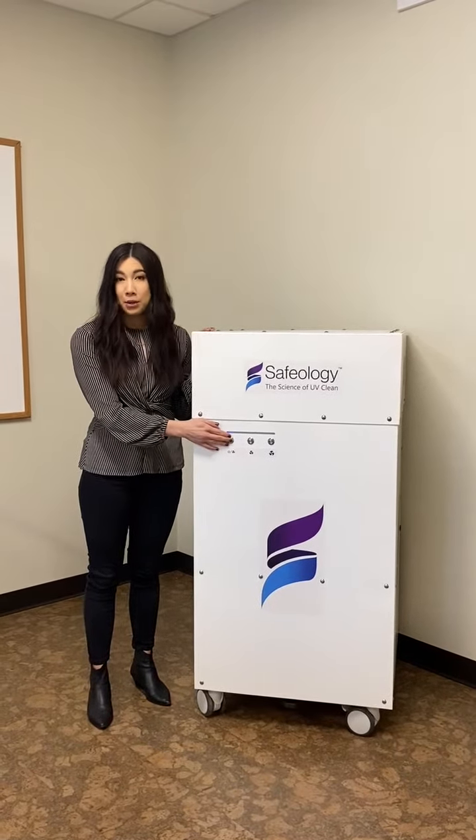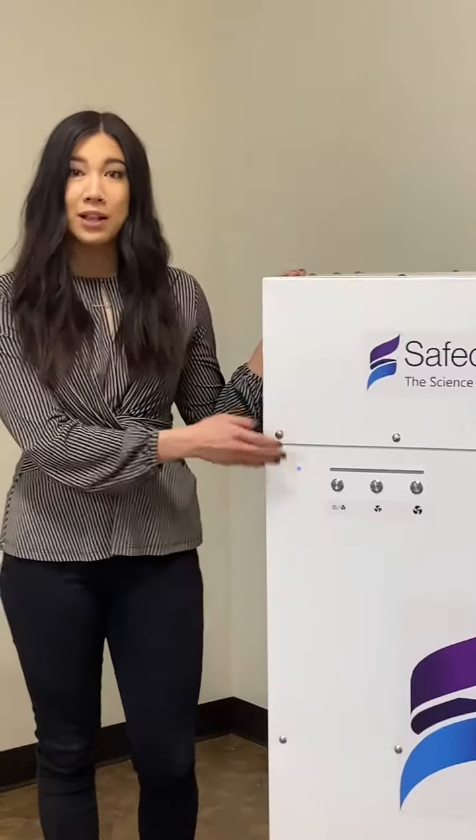Our mobile air purifier uses a carbon and a HEPA filter as well as UVC light. The carbon and HEPA filter do a great job of trapping particles in the air like mold, pollen, and smoke — anything that could upset asthma or allergies.